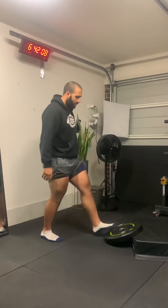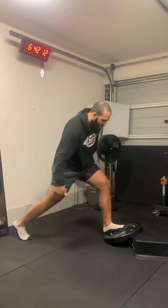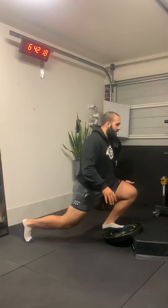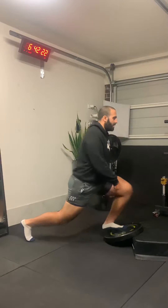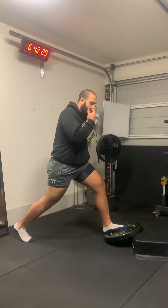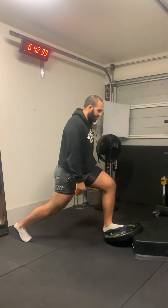Foot up against the incline, split position, back leg is nice and long, and you're just going to come forward as far as you can, getting that knee as far past the toes as possible, then push back. If the heel lifts up whilst you're performing the exercise, that's fine — the goal is to just get as deep and as far forward as you can.